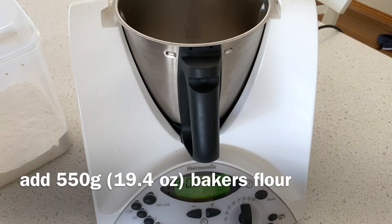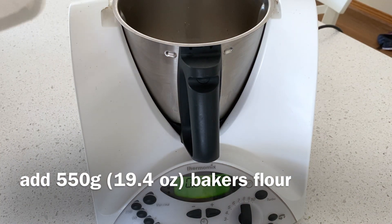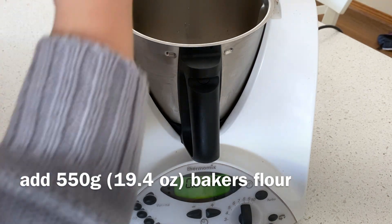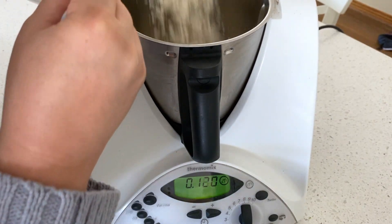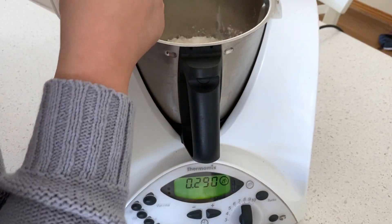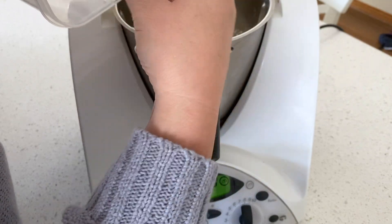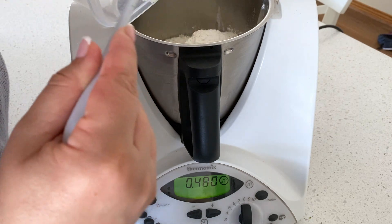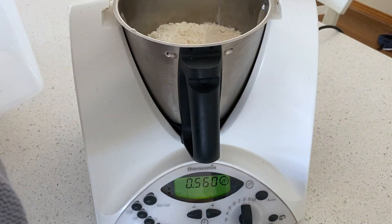It is time to start adding our flour. I use baker's flour, which is sometimes also called strong flour, and the reason I use it is that it helps give a really soft, fluffy texture to our bread rolls. I'm going to use about 550 grams, which is just over a pound. If you're not adding seeds and grains, you can take the flour up to about 600 grams.